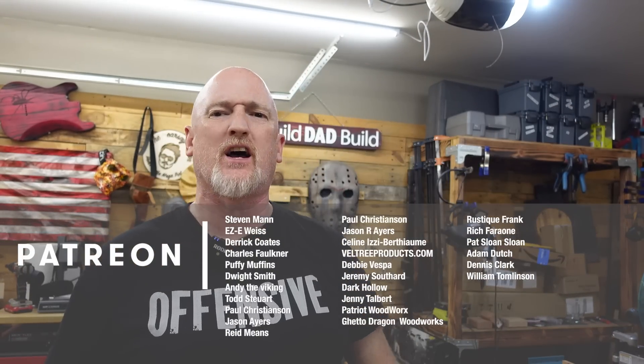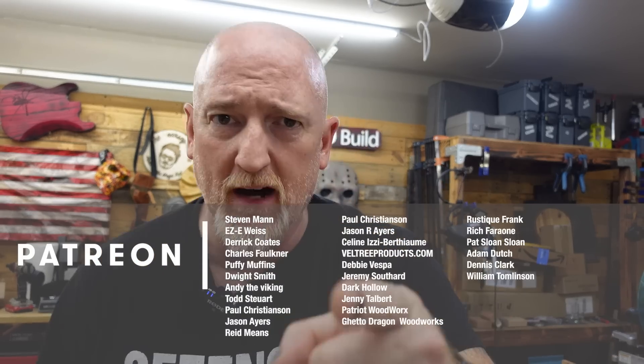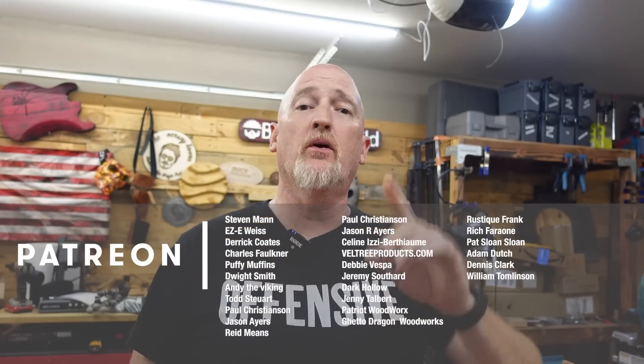You guys tell me what you think down in the comments below. And before I say adieu, I just want to say thanks, everybody, for sticking around until this time in the video — especially my patrons. Every one of these guys deserves a nice warm reach-around from a stranger. Especially my Boilermaker top-tier patrons: Steven Mann, Eric Weiss, Chuck Faulkner, Derek Coates, Puffy Muffins, Andy the Viking, Dwight Smith, Todd Stewart, Paul Christensen, Jason Ayers, and Reed Means.